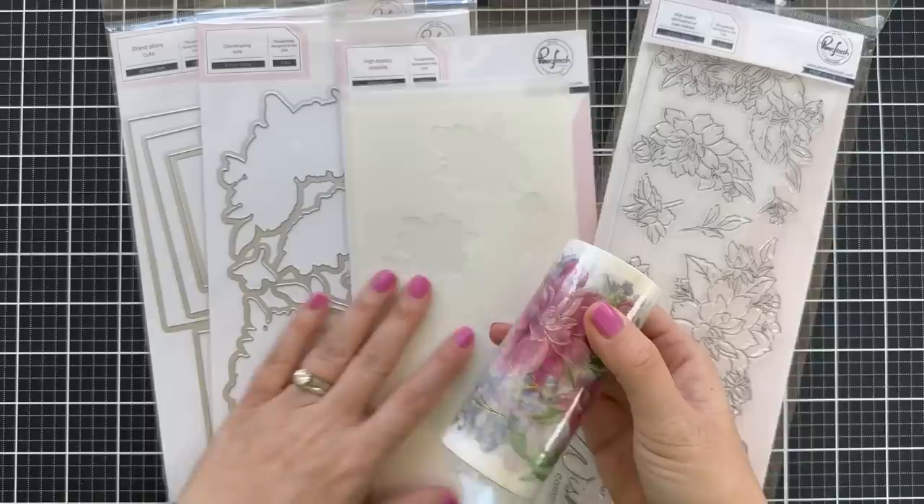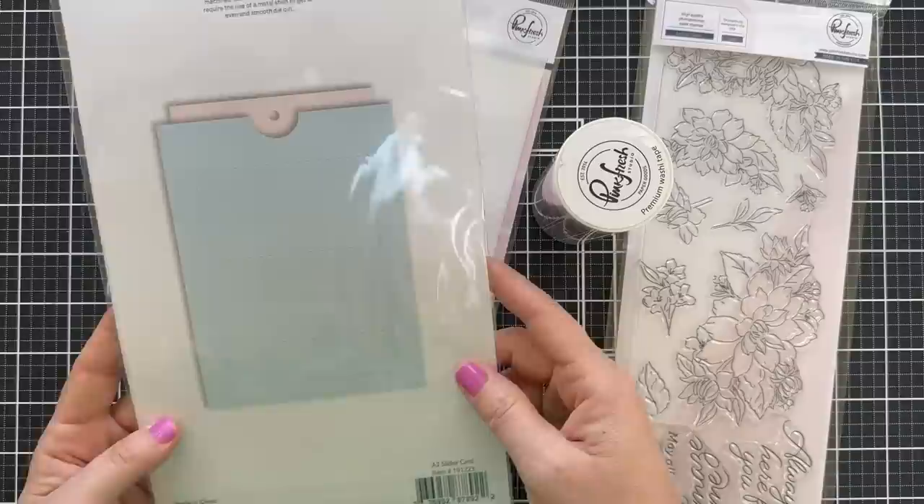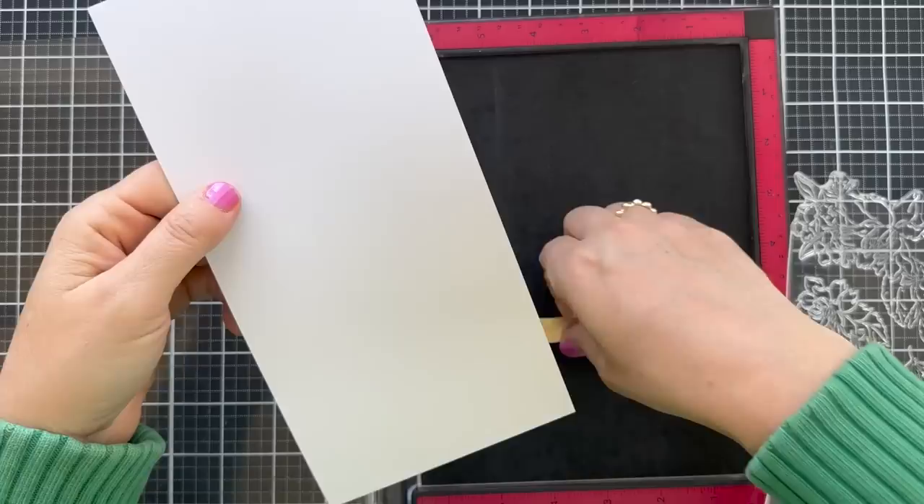All you have to do is lay down a sheet of that washi on white cardstock. You can use the coordinating dies to cut it out. But if you want to customize your colors and just go off the grid, you can do the stencil. I'm also going to be using this new A2 Slider Die and it creates a really fun interactive card.